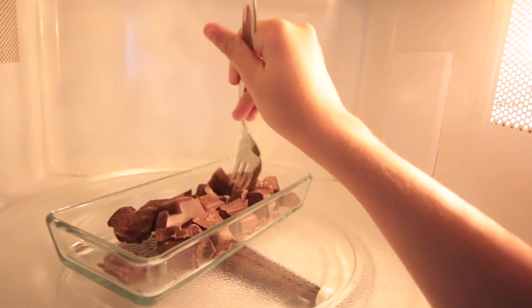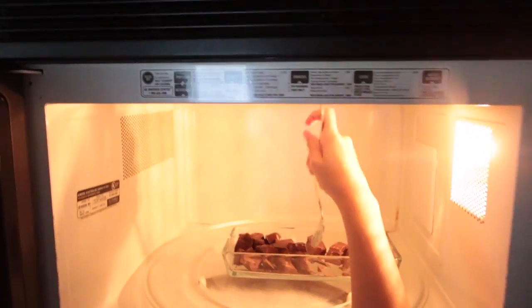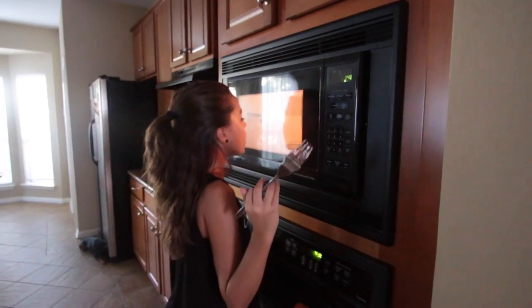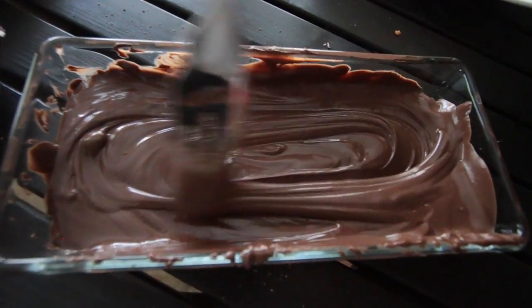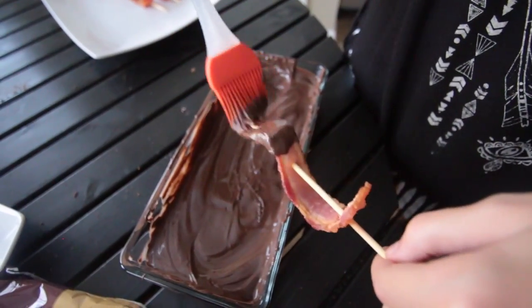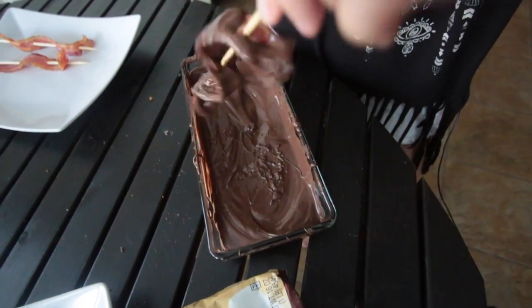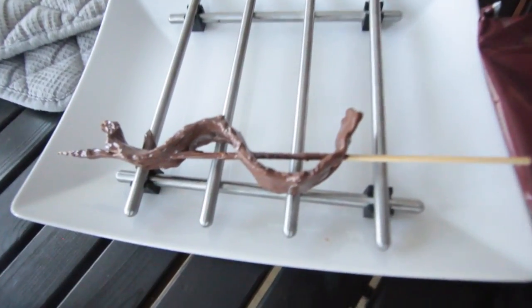Nothing's melted yet because it was the first 15 seconds. Second 15 seconds — also nothing. Yes, we are getting somewhere now! Yes, another 15 seconds. Now with the brush we are going to paint a piece of bacon with chocolate — you have to take a generous amount. Going to get some more on the side.